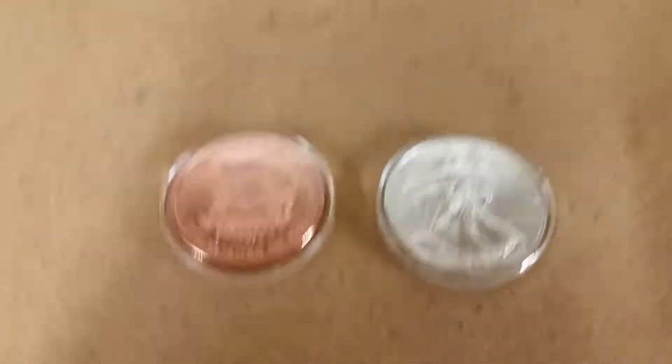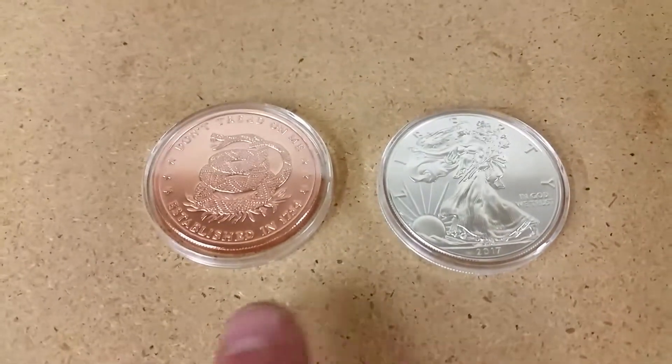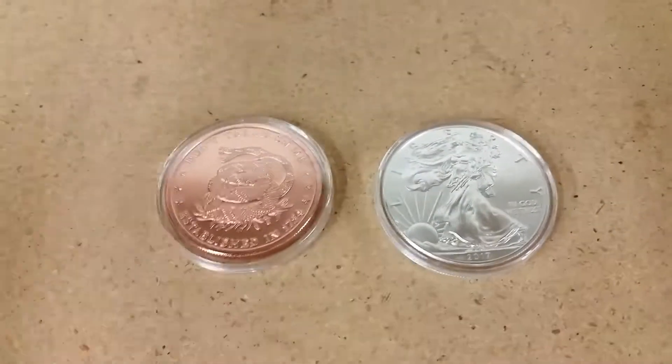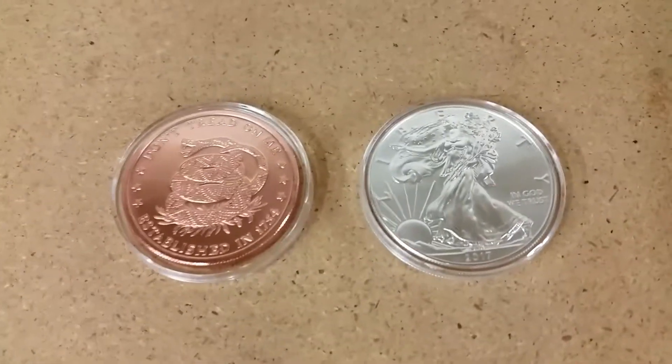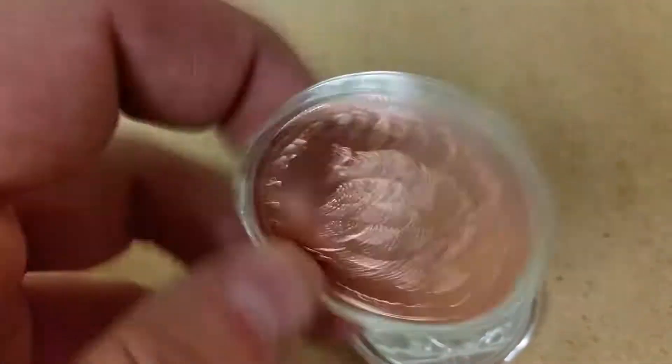This is going to be a quick video about how I turned copper into silver. I ordered a tube of these 'Don't Tread on Me' rounds — one-ounce copper rounds.